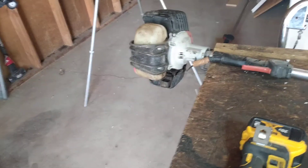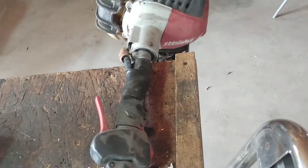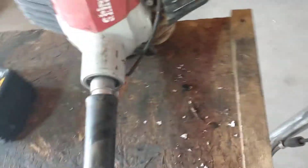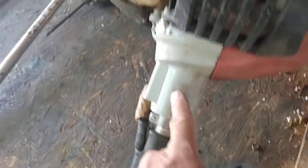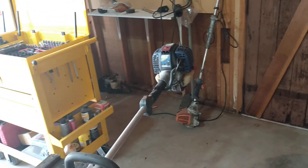Hey, it's me again. If you remember a couple videos back, this is that Shandawa power broom that has the bad valves, and this is a hedger with stripped out gears — there's a problem up in the head, but the engine runs strong. So what I'm gonna do is pull this power head off and put it over on that one.